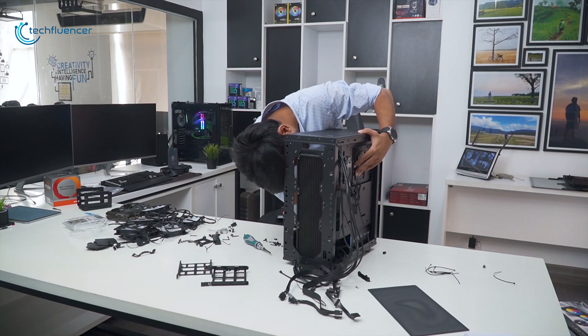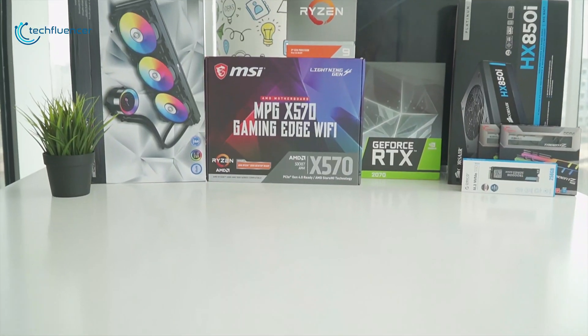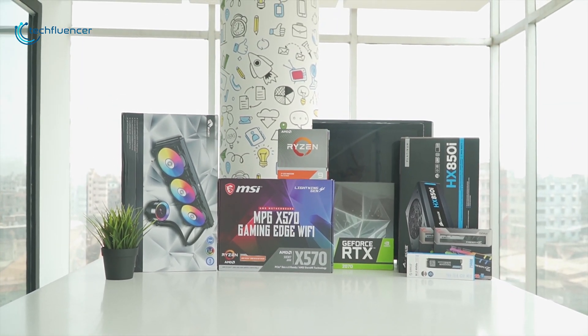Techfluencer delivers a complete buying guide for tech enthusiasts. We try our best to help you pick the best PC components, laptops, and other tech gadgets with brief technical information, pros and cons, ratings, and recommendations. Our tech expert team tests, reviews, and benchmarks thousands of products to come up with the best and latest products. Watch the full video and check the description for the purchase links.